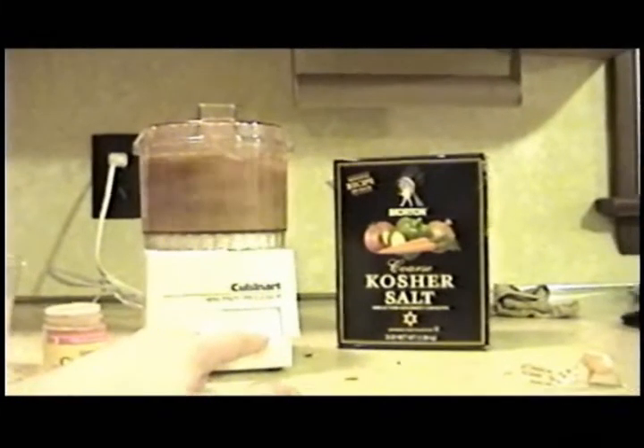That's what gives it that jerk shrimp flavor. Put a lid on the marinade — doesn't have to sit long, dude. Just turn the blades on high and process till smooth.